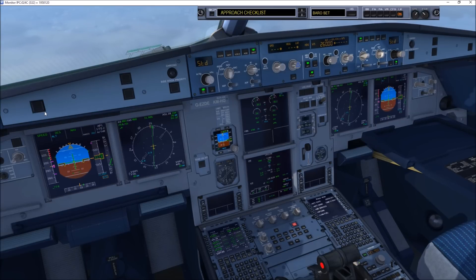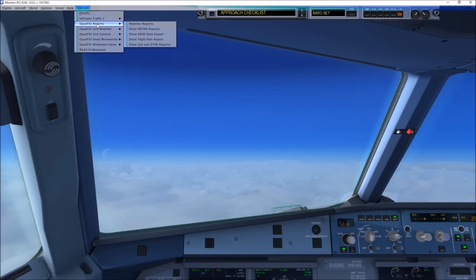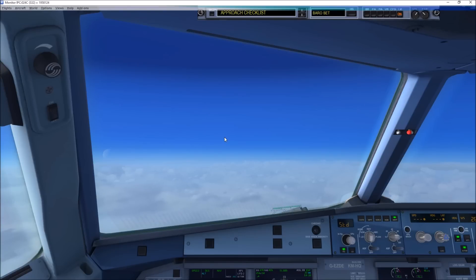OK. We will be arriving by the ATC-assigned standard terminal arrival route. For the approach, we can expect the ILS. Landing runway condition is dry, anti-ice is not required. We will use full flaps for landing. For braking, we will leave it off for manual braking. The PAX will be on. Decision height is 200 feet. That's checked, no questions. Approach brief complete.